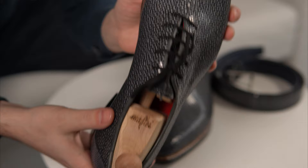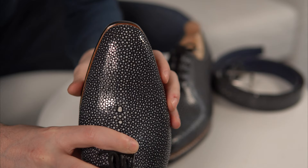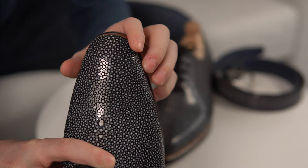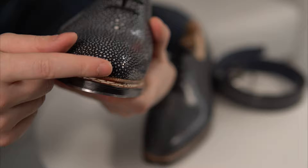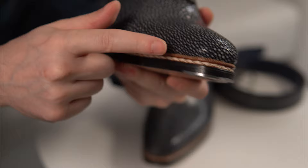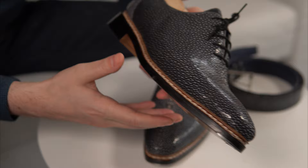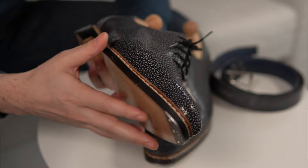He has a lot of different lasts available on request, and this one is the Alexandru last — his name is Alexandru Mafte, so it's essentially his signature last. It's quite almond-shaped, borderline soft square. You can also see from the bottom a very nice installed flush metal toe tip, and the last gives a rounded shape that folds in, creating a sandwich feeling between the sole, the double stitching, and the uppers.